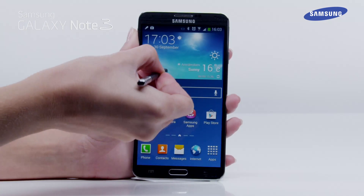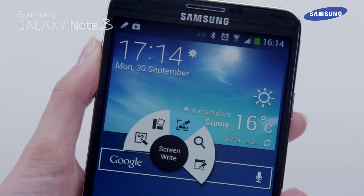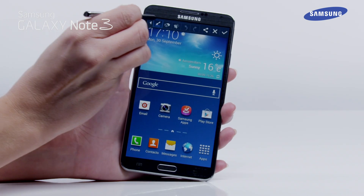To capture a screenshot of your device and edit it, you can use the ScreenWrite feature in AirCommand. First, tap ScreenWrite on the AirCommand. The current screen image is now captured and a toolbar will be displayed.